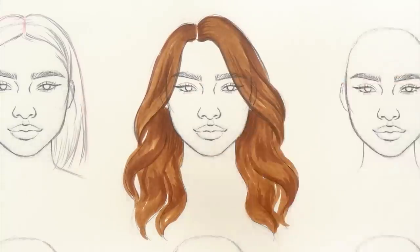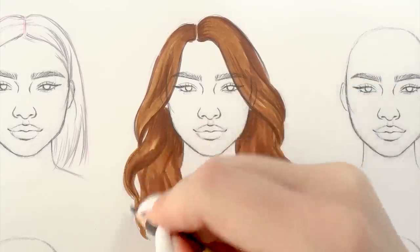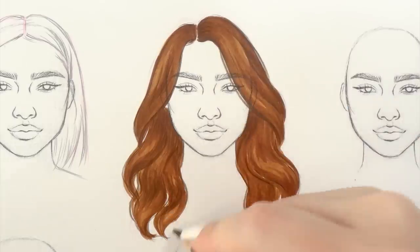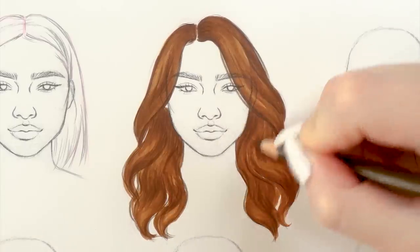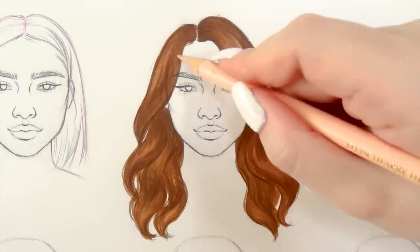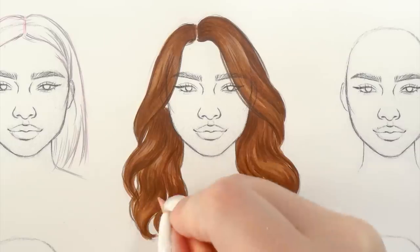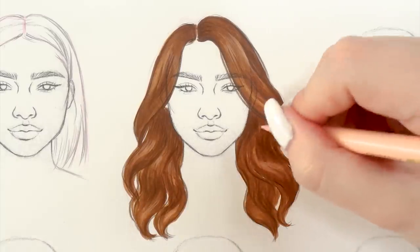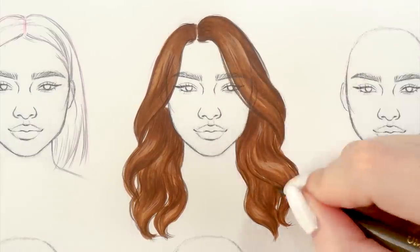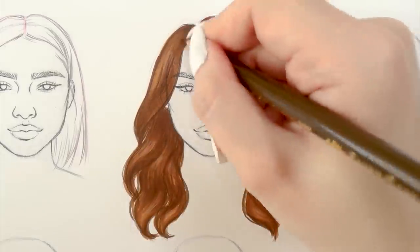This step will really take our drawing to the next level. For highlights I like to work with a peach-toned colored pencil because it gives a softer finish than a white pencil would — I find white pencil a little bit too harsh for darker hair colors. So I'm applying a couple of highlights all over the hairstyle, and with that we're pretty much finished.